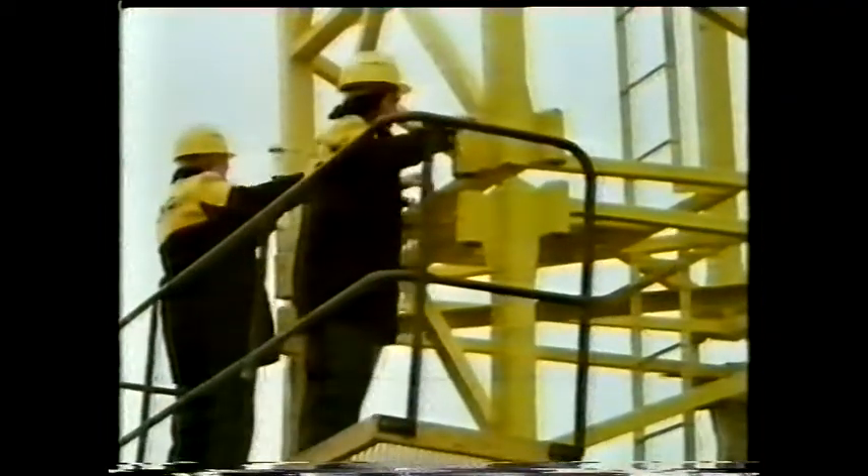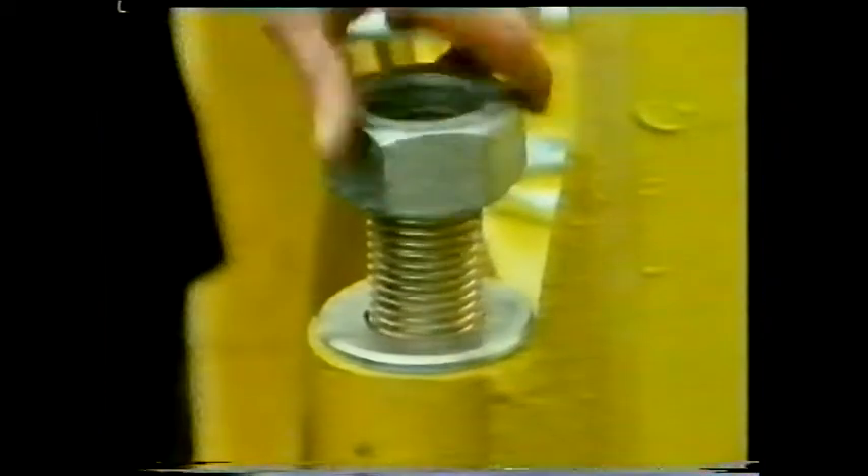Traditional fastenings like nuts and bolts are still one of the most useful methods, particularly when the joint is only a temporary one. A plain flat washer under the nut serves a number of purposes — can you think what they are?